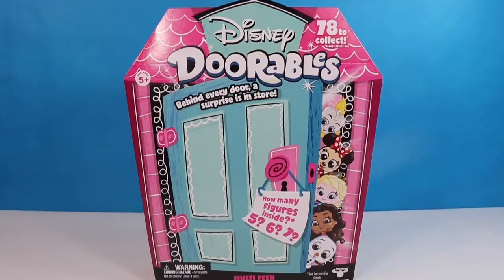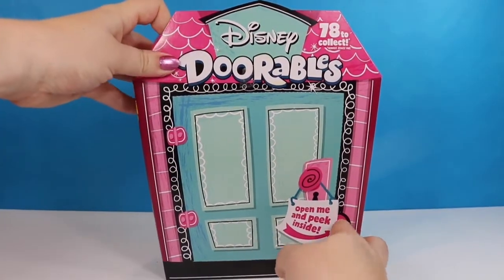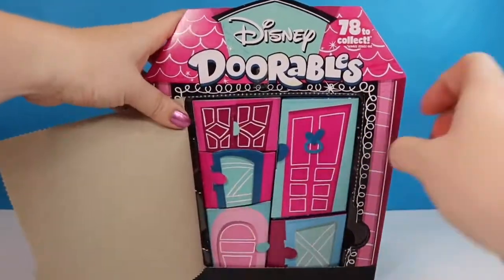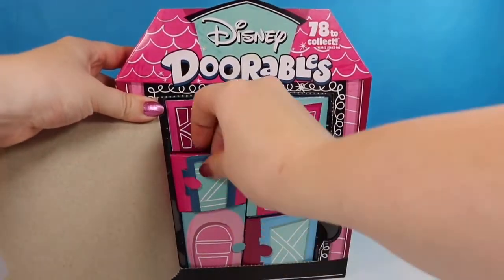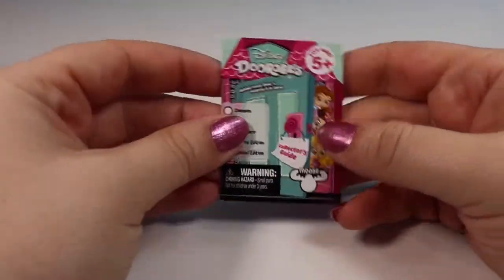We're going to start with this one right here. I've already removed the plastic so we're just going to take off that piece there and go ahead and open up the big door. Sometimes these open nicely for me and sometimes they don't — and it looks like this one did. We have five boxes inside this one so we're just going to go ahead and take them out and take a quick look at our checklist.